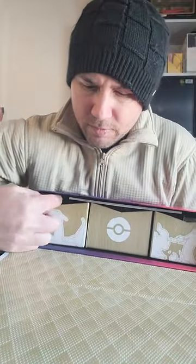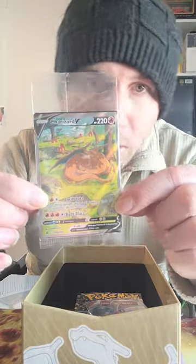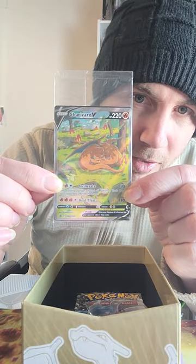It already feels a lot lighter after taking that out. Okay, so here we go — we have these little sections, and I believe we just pull this one out. We'll do this one first, section by section. So if we take a look in here — wow, look at that — a Charizard V card!